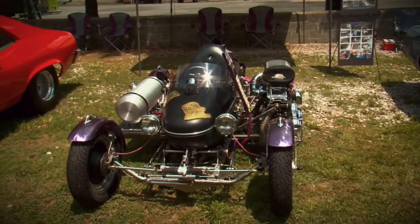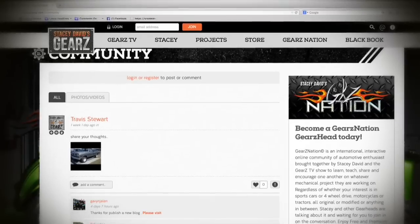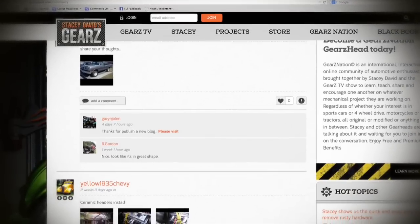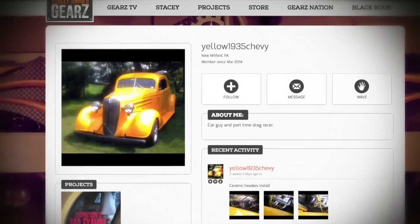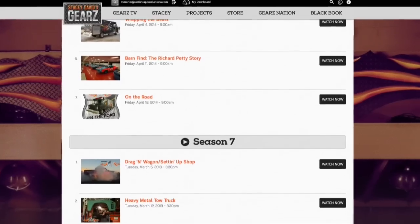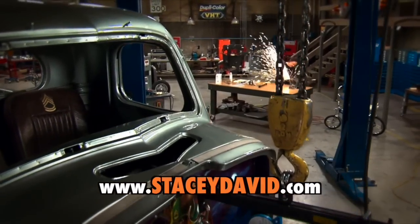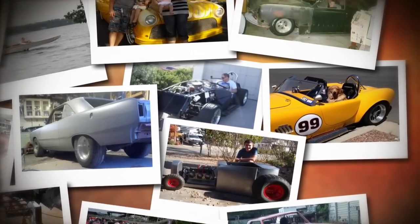If you've got a cool project and would like to show millions of other gearheads what you're working on, you need to join Gears Nation. This is a free, interactive, online community of auto enthusiasts that will allow you to learn from, share with, and encourage others, while showing off your project. There are also premium memberships available for access to special merchandise and the entire Gears catalog. If you're into mechanical things, you're welcome on Gears Nation — and who knows, you might even see your project on TV.